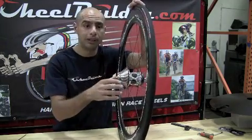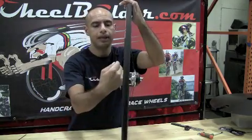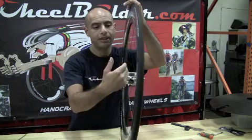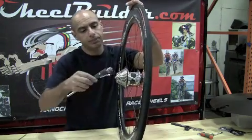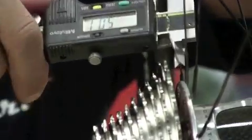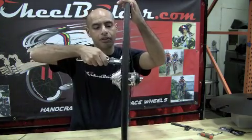In order for the covers to fit properly, you need enough room between the drive side spokes and the back side of the cassette to allow the plastic cover to fit in there. Typically, what we're looking for is 5mm of clearance between the back of the cassette and the drive side spokes.